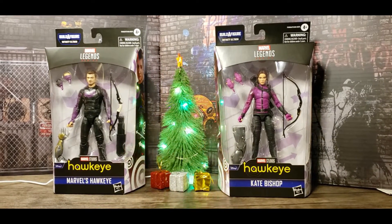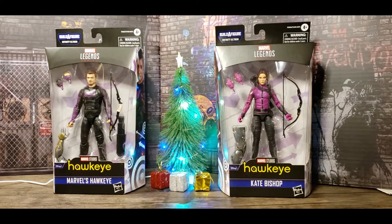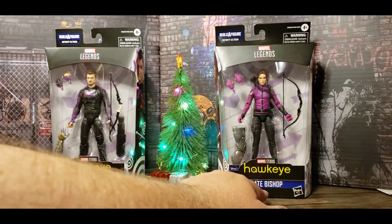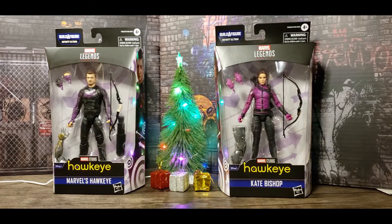Merry Christmas, MarshmallowFanboy back with another review, this time for both Hawkeyes from the Disney Plus series Hawkeye. This one called Hawkeye, this one called Kate Bishop — she probably hasn't passed the mantle just yet, but it's only a matter of time before she's Hawkeye.